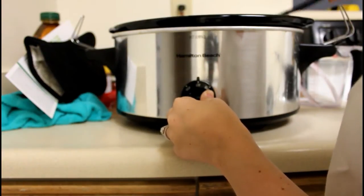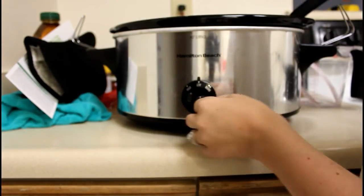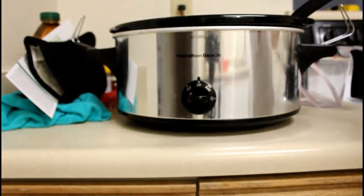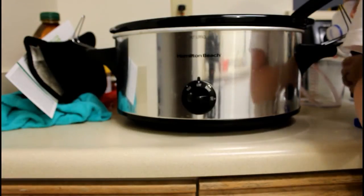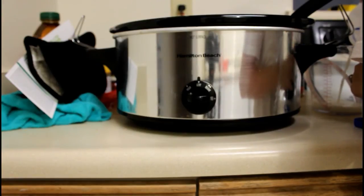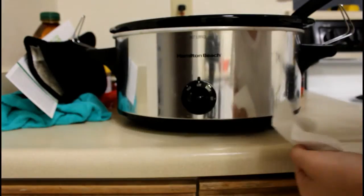I like to add a buttload of cheese to my macaroni because I love cheese. I'm going to add that half cup of milk in there.